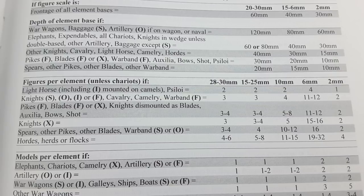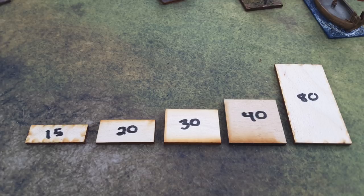Those are the main distinguishing factors used in DBX basing. The depth of the base helps distinguish the troop type. Let's take a look at some of these base type depths used in DBX. There are only five such bases: 15 millimeter deep, 20 millimeter deep, 30 millimeter deep, 40 millimeter deep - which is actually a square base in 15mm scale - and 80 millimeter deep, quite a rare base type used for things like boats, other unusual pieces, and war wagons.